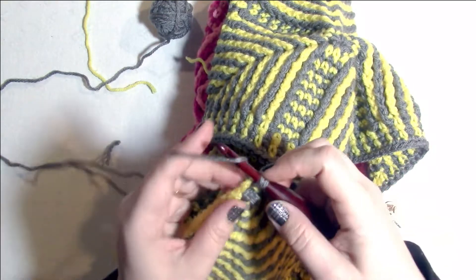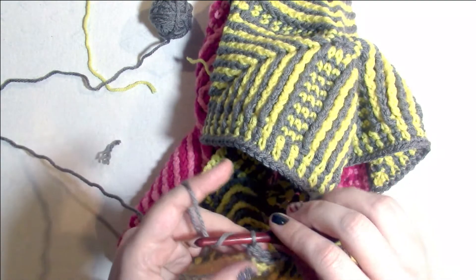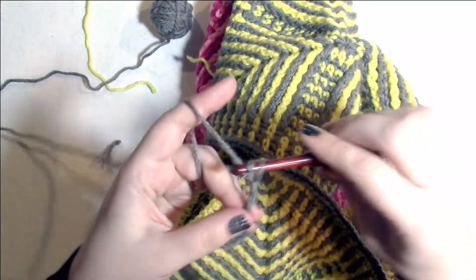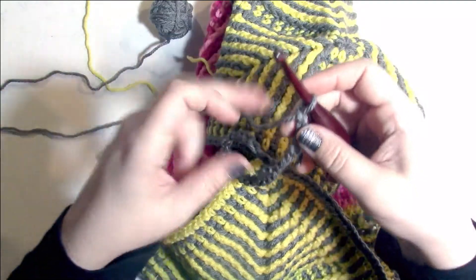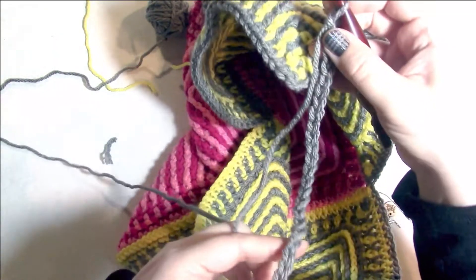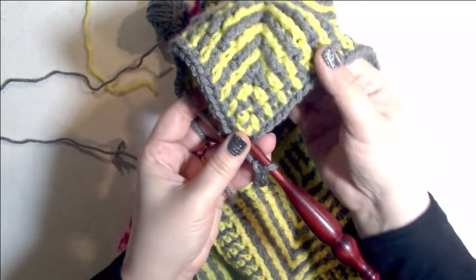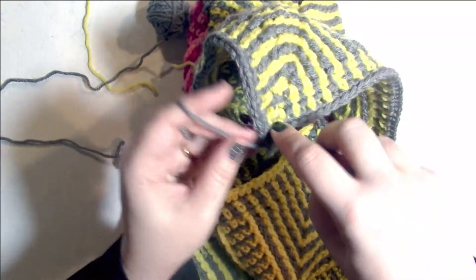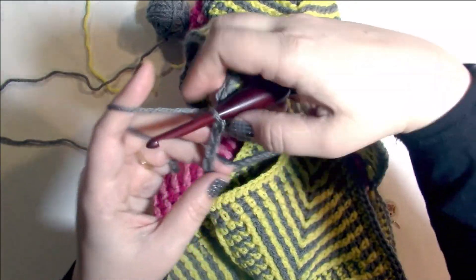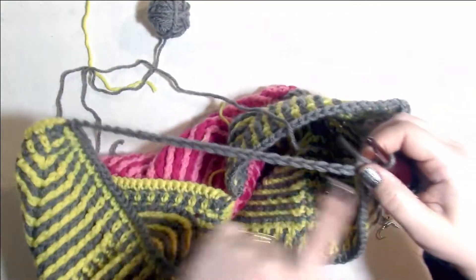Now I'm going to single crochet into this chain-two space, and then chain 25 — not too tight, just conscious not to pull them tight. Making sure you're not twisting this chain, go ahead and slip stitch into the chain-two space that has not been worked into from Square A. Just go ahead and slip stitch right in there without losing your yarn, and then give your whole piece a little bit of a twist so you can have this chain in front of you.